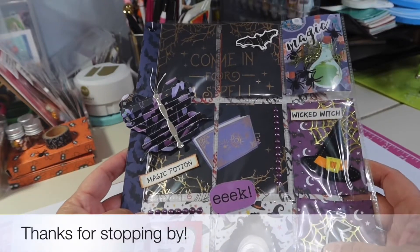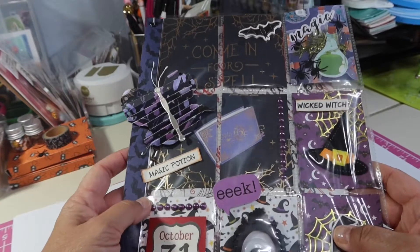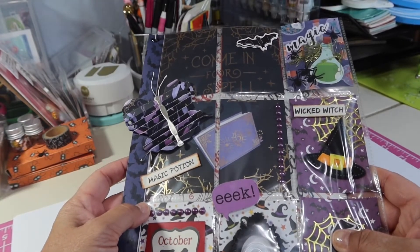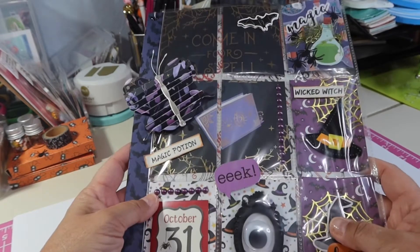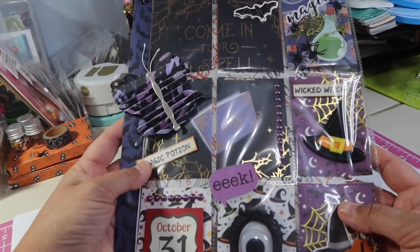I just finished up this Halloween pocket letter. I have a Halloween pocket letter, a fall pocket letter, and a Thanksgiving pocket letter to put together for our Facebook group, which is called Pocket Letters and Beyond. I finished this one up, which I need to get packaged up and get in the mail, and I thought I would share it with you.